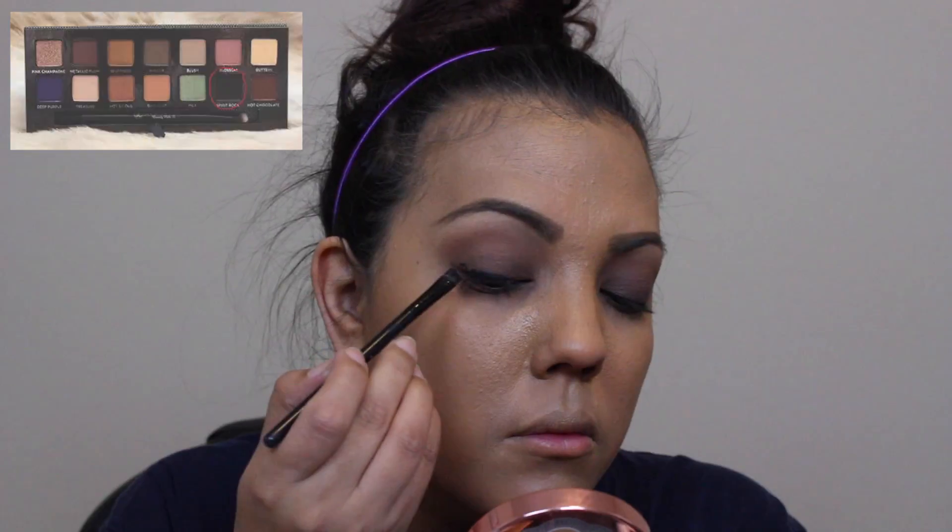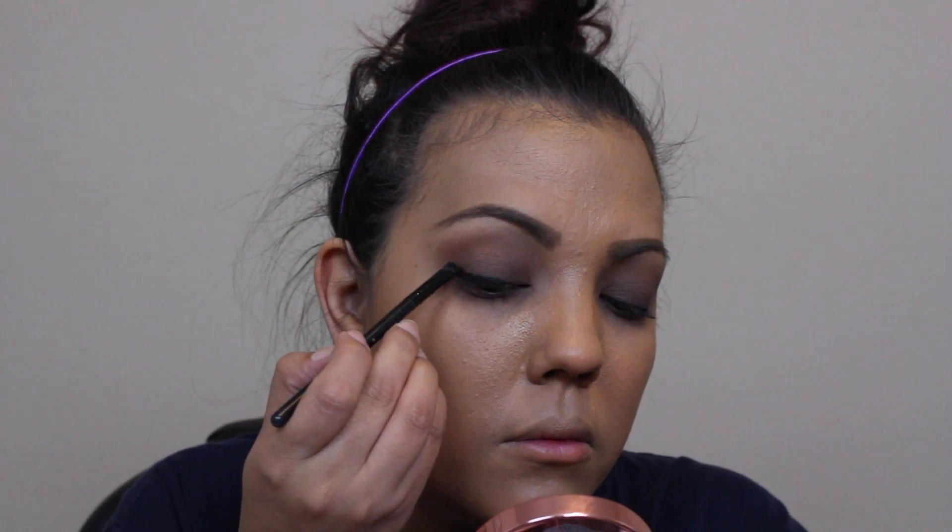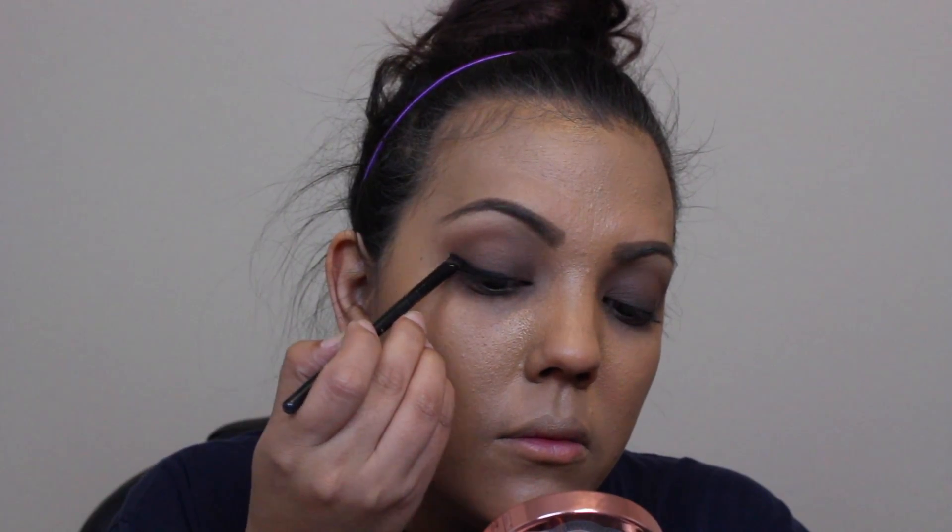Here I have an angled brush that I sprayed with MAC Fix Plus, and I dipped it into the Spirit Rock shade from the Anastasia palette. I'm using this as an eyeliner.